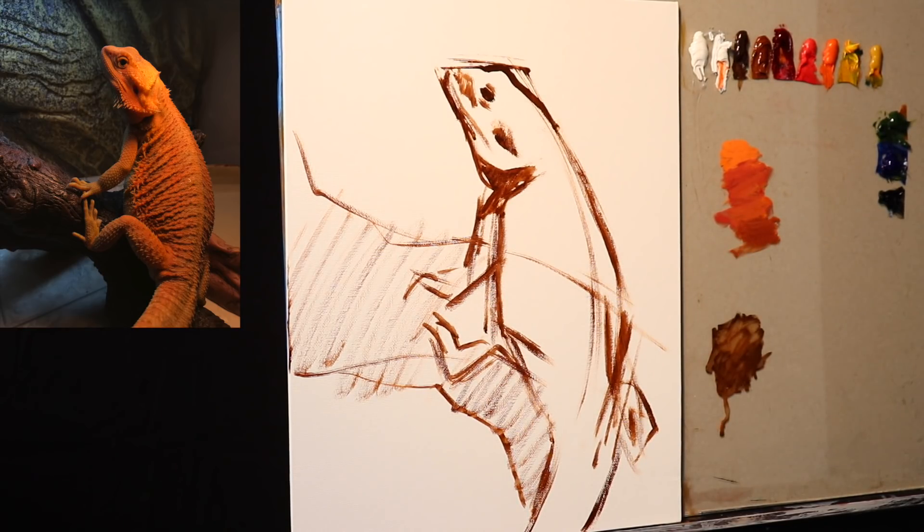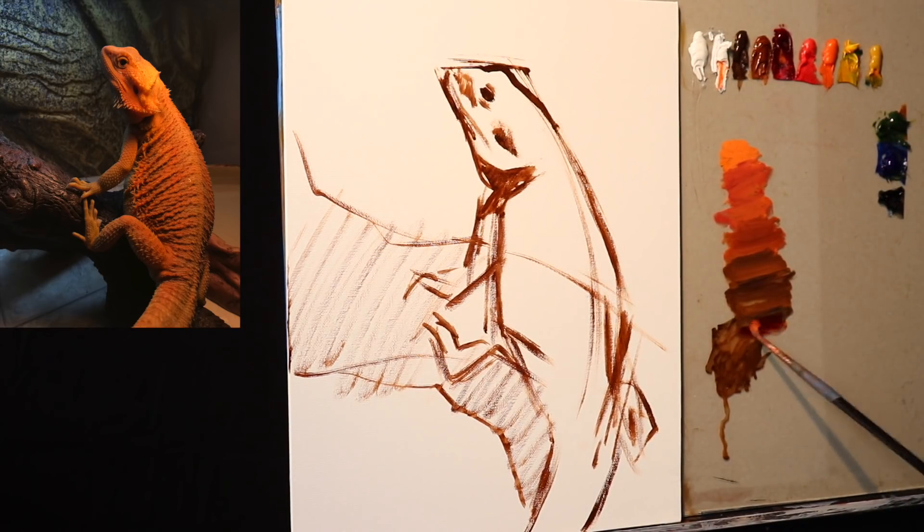As it gets darker, we're putting in the alizarin crimson. Remember, alizarin crimson is a very nice dark red. Then we're transitioning into the burnt sienna and then finally down into the burnt umber. So what I'm doing, very similarly to what you'd see me do with a standard portrait, is mixing up a color value web.